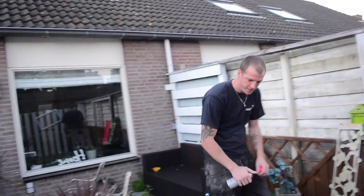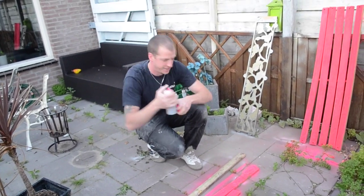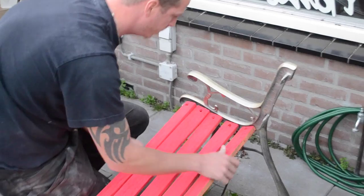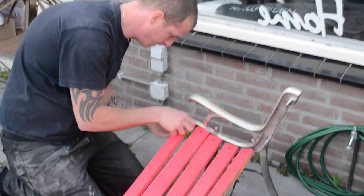Little help from the crazy husband of course. Once we're done with the spray painting I'm gonna use the help of my adorable husband to put the bench back together. Then you guys are gonna see the final result.